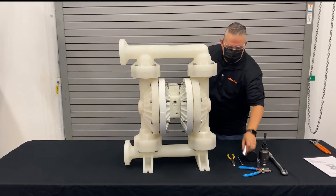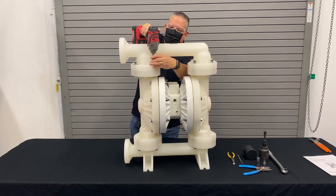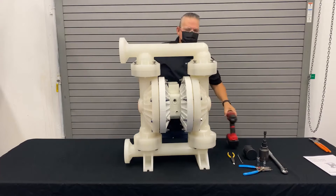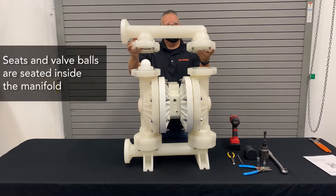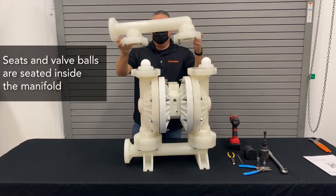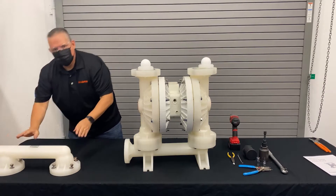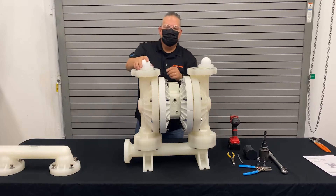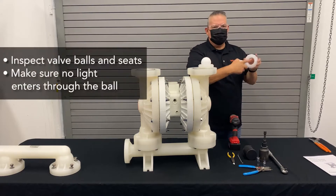The first thing we're going to do is remove our discharge manifold. When removing the manifold, the seats and balls are going to be housed inside the manifold. As you can see, one stayed and one left behind. It's always a good idea to keep the bolts with the manifold so you don't lose them for later. Take out the seat and inspect the valve.